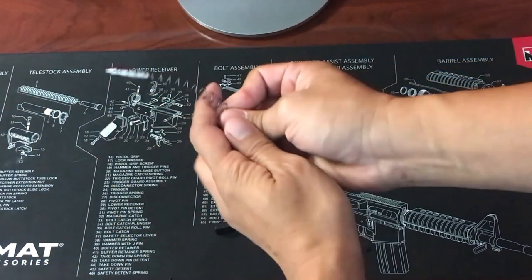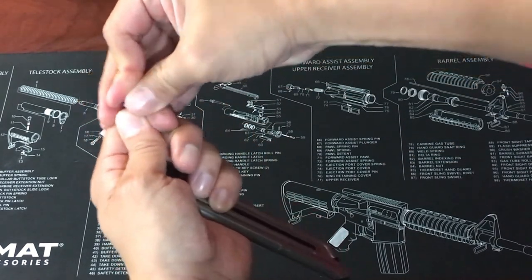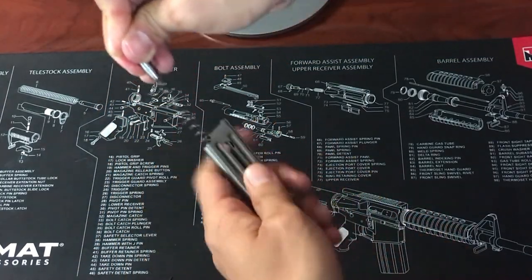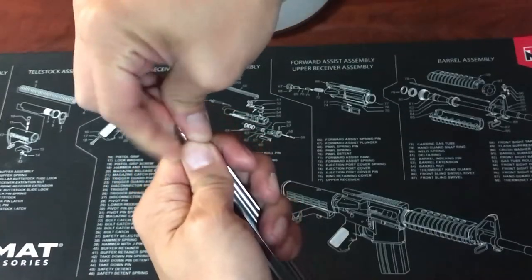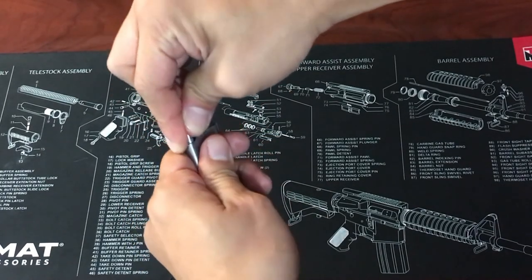Once the spring is as far as it can go, the easiest way to get the rest in is by pushing the other end of the spring onto the retaining plunger. This way it's nicely bunched up and easier to push back in. Once everything is back in, be careful to keep a finger on the plunger to prevent everything from flying out.